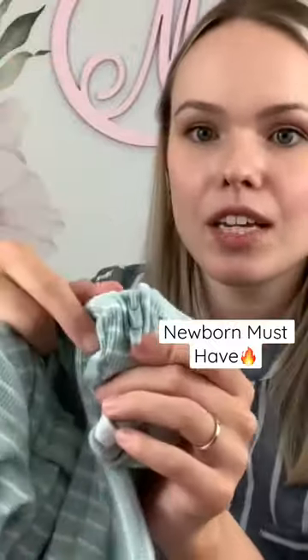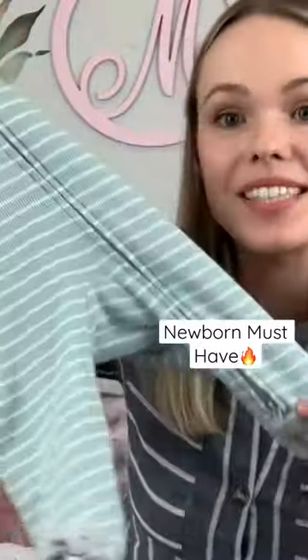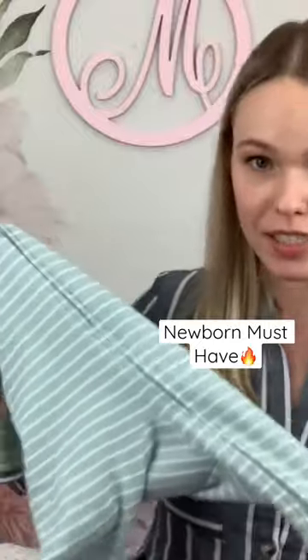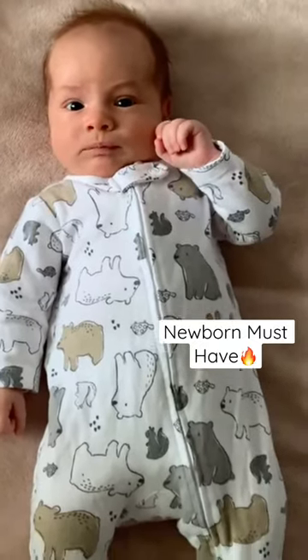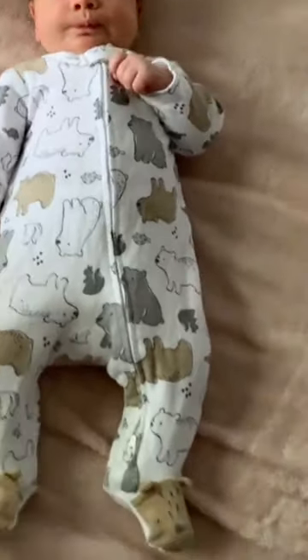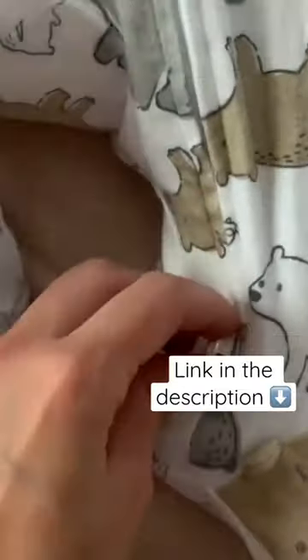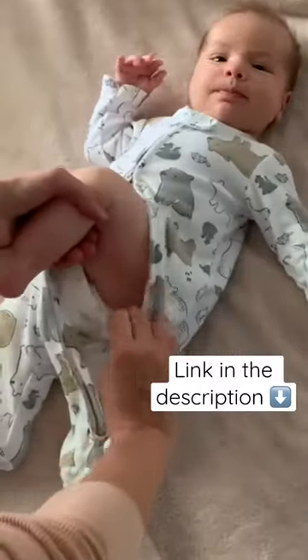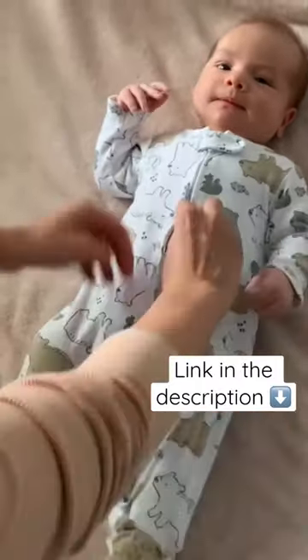A two-way zipper is when you have two zippers, and you zip one all the way up. When you have to change your baby at night, or check their diaper many times during the day to make sure they don't have any poop and to protect their sensitive skin from rashes, you just open it here on the leg and check the diaper.